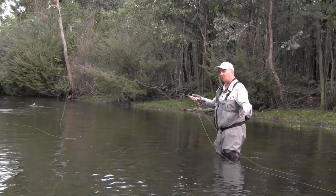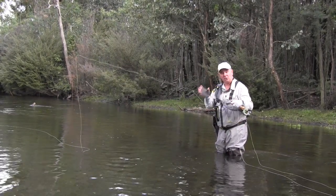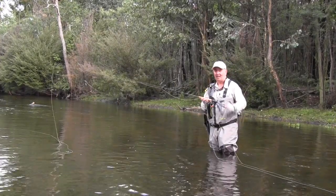You might come across a big fish in a small stream as well. This rod is also going to be able to steer it around, but give you a lot of enjoyment on the smaller fish you're going to come across. So if you get a chance, have a look at the Stalker Legend — it's a rod you're going to love.